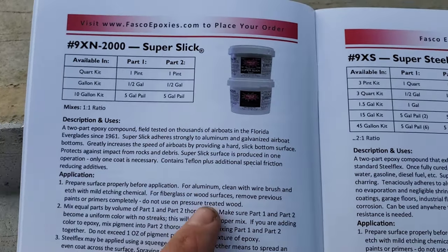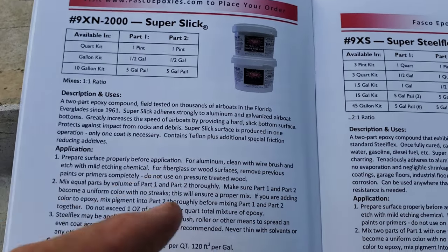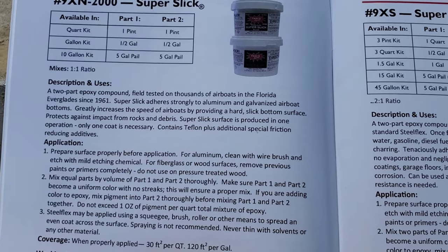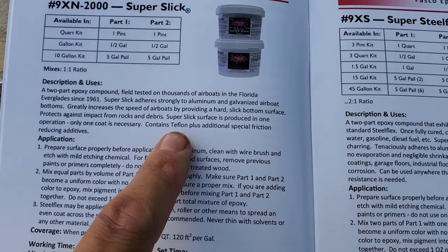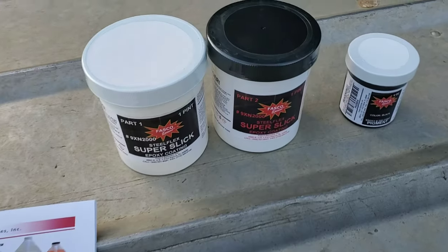It's field-tested on thousands of airboats in Florida since 1961, so something good has come out of Florida — sorry, Gator fans. It adheres to aluminum and galvanized — of course, my boat is aluminum. Increases speed, protection from rocks and debris. It contains Teflon, which we all know: if it doesn't have Teflon, it ain't worth having.